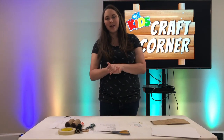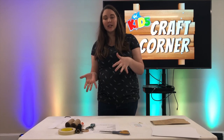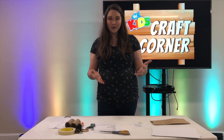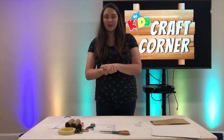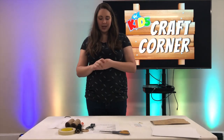We're also going to be making a nature book where you can put in drawings, pressed flowers, cool leaves that you find. You can glue those in there, do leaf rubs with a crayon - basically anything you want to collect in that book you can.